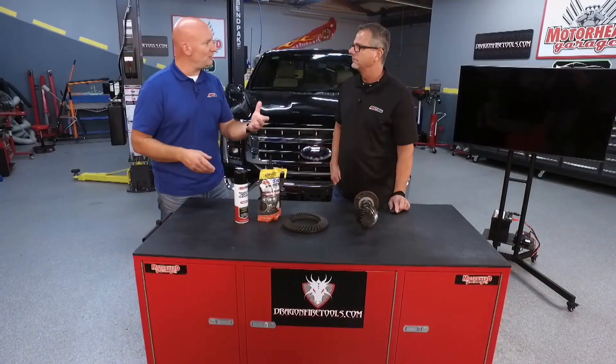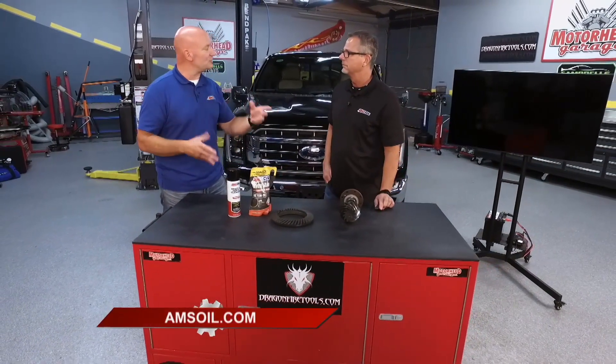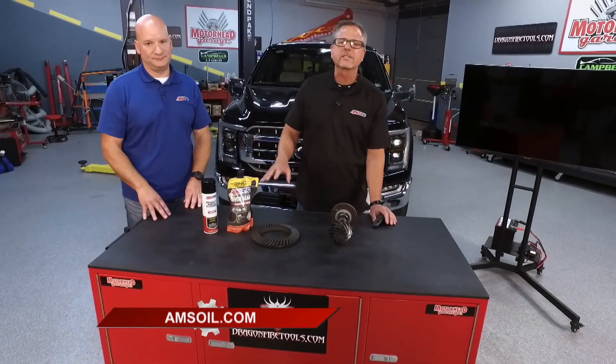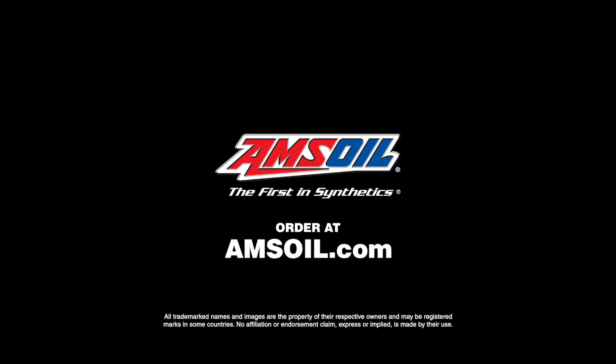So you want to make sure you're using the right oil, making sure that all the gaskets are good, making sure you don't have any water intrusion or any of those things to make sure that you're protected. Whether it's gear oil or any kind of oil products, go to amsoil.com and you will be protected.